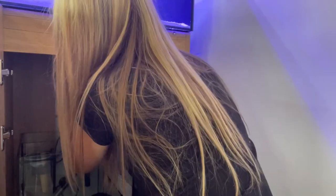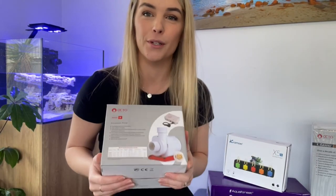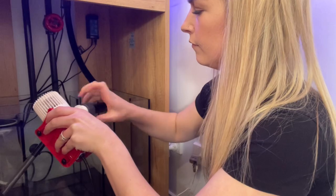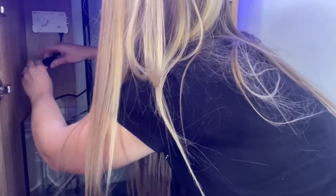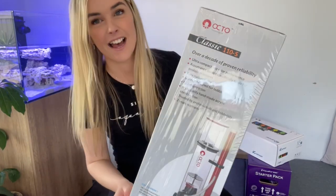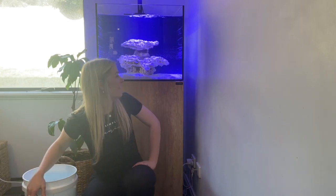Next on the list is the return pump — I'm going to be using the Octo return pump, which fits really well with the Marine X 60.2. Let's go ahead and pop it in the tank. Next to go in is the skimmer — I'm going to be using the Octo Classic 110s for this build, so let's get it unboxed and in the tank.